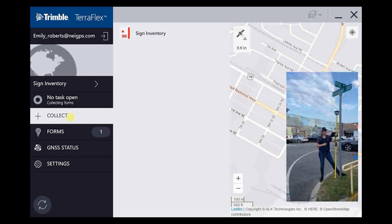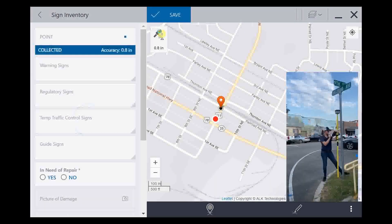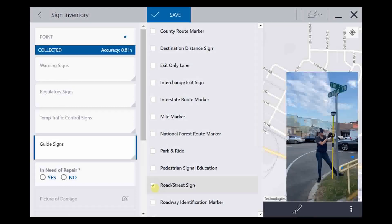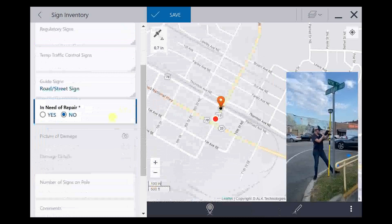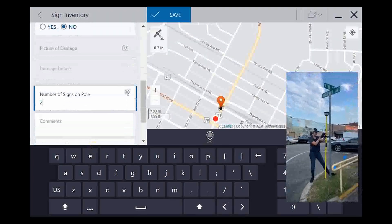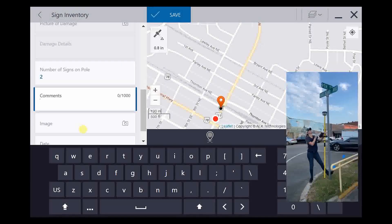We're at our next sign — this is just a street sign. We'll go back into Collect and Sign Inventory. Under this, we'll go to Guide Signs, and this is a road/street sign, so we'll click there. It is not in need of repair, so we'll press No. It has two signs on this pole. Under Comments, I'm going to put what the cross streets are.